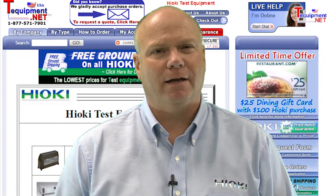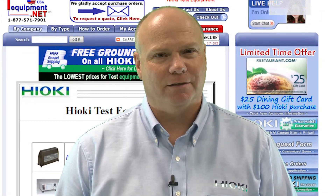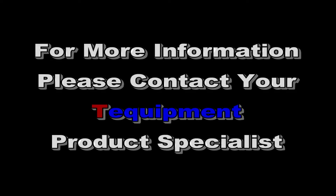For more information, please contact your T-Equipment product specialist. Thank you.